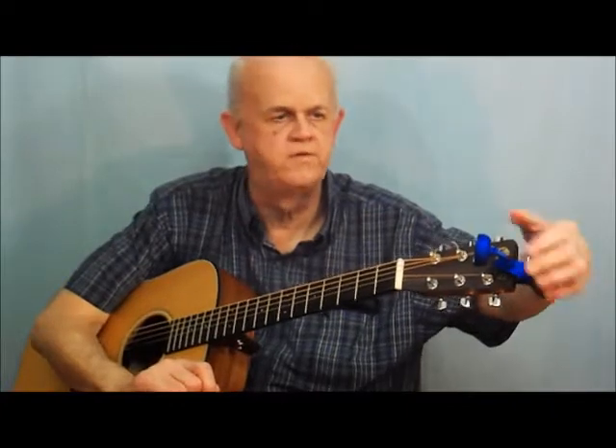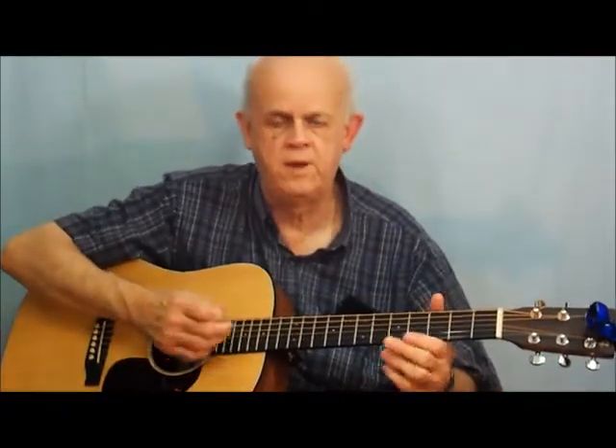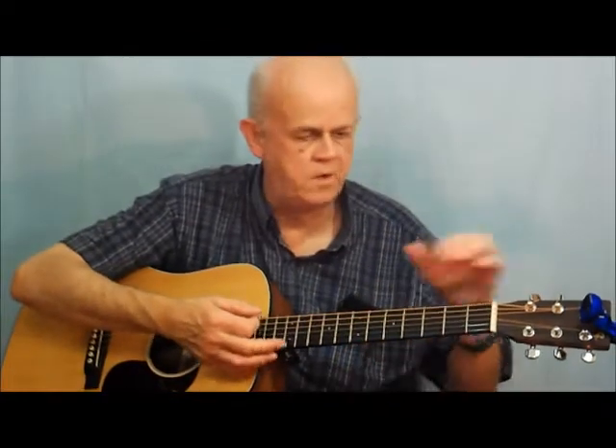Each time you sit down to practice, be sure your guitar is in tune. You certainly don't want to practice with an out-of-tune guitar. I strongly recommend getting a little electronic tuner like a little Snark - they clamp on your headstock and feed off the vibration of the string going down from the body to the neck. They do not pick up on room noise, people talking, or the TV. When you hit the E string, it'll show E; if it's to the left it's flat, tighten it up to center; if it's to the right, loosen it to center.